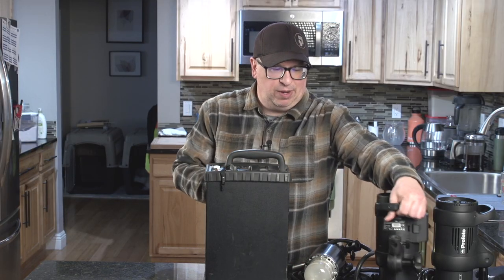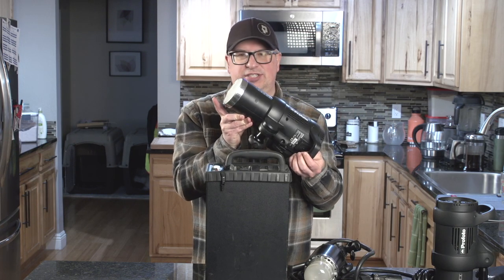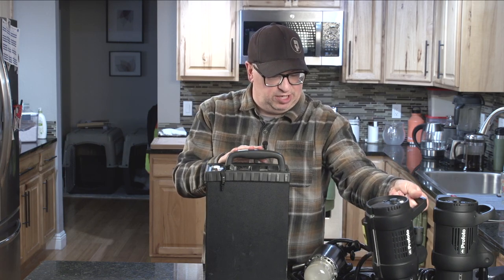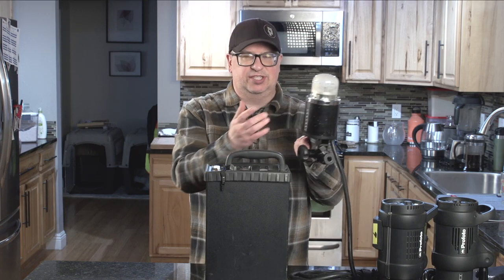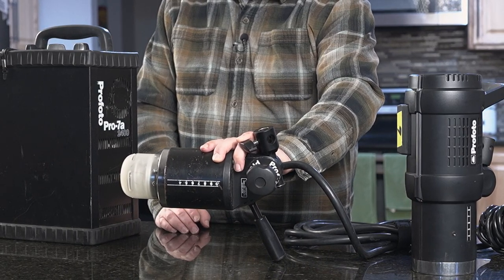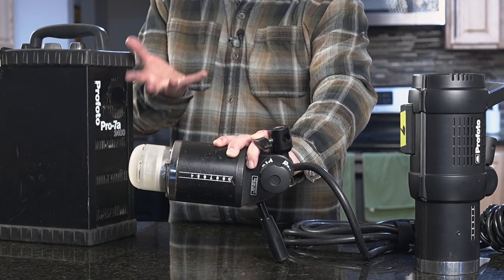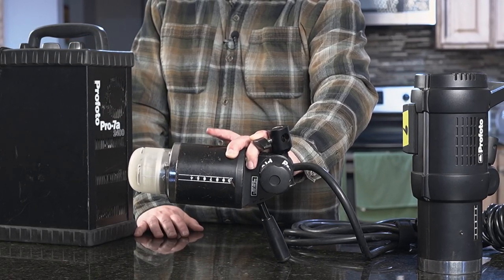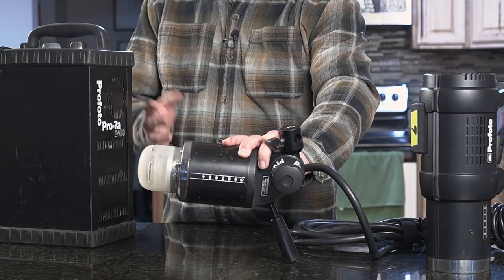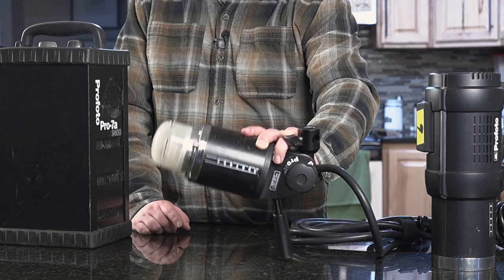The actual heads have a dome on them to protect the flash tube and modeling light, and also to soften the light coming out. There's a better light quality when working with these units. I've heard people complain about Profoto's flat-face diffusion — that's great for putting grids and gels on — but the dome does produce a better quality of light in certain modifiers. The heads themselves are also very light; they don't weigh nearly as much as a monolight, certainly not one with a battery pack. On the end of a boom, that makes a pretty significant impact.